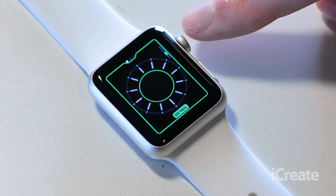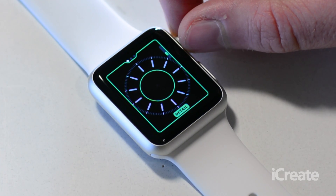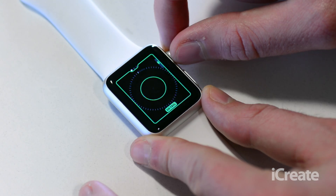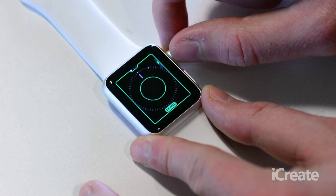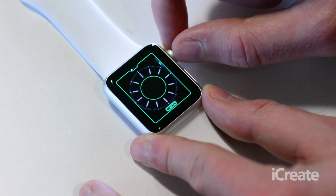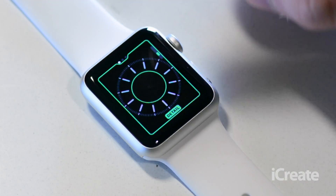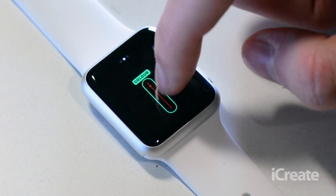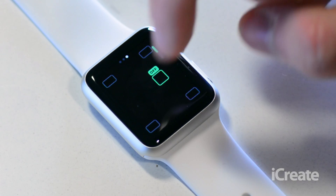You'll want to use the digital crown on the right side of the Apple Watch and scroll up and down to change the different elements. As you can see here, a quick scroll will remove the minute and second icons around the outside. If you then swipe to the right you can change the color, and swipe again and you can add the different elements around the outside.